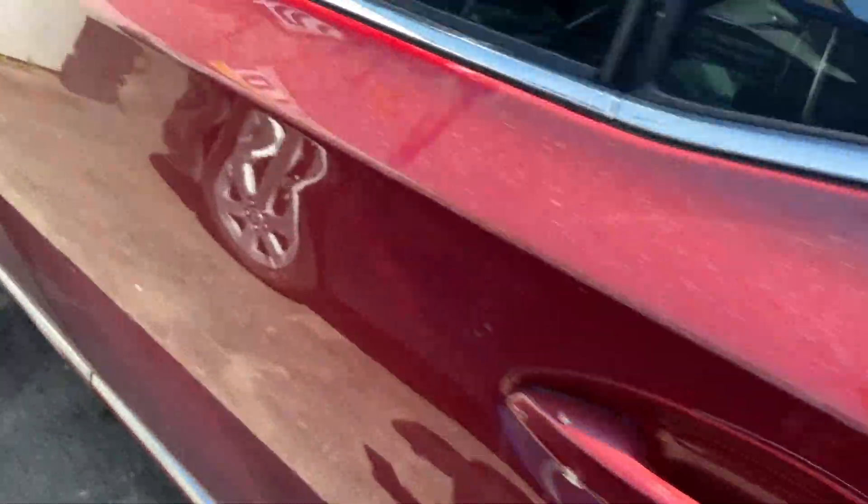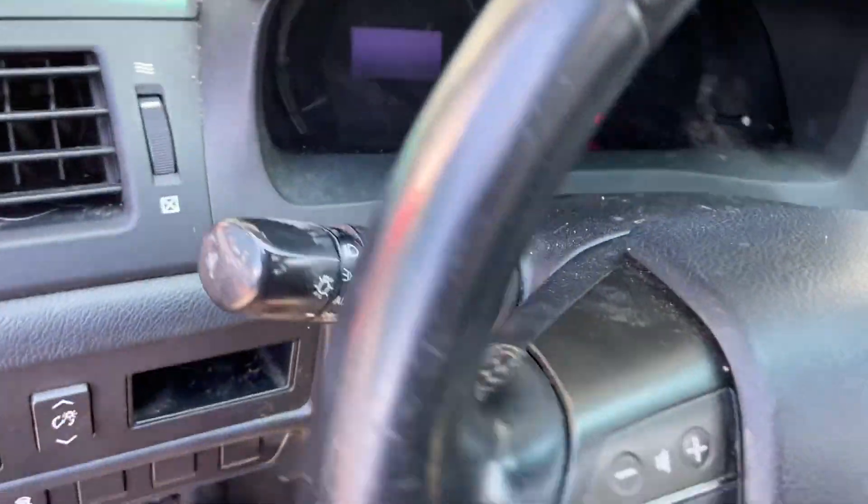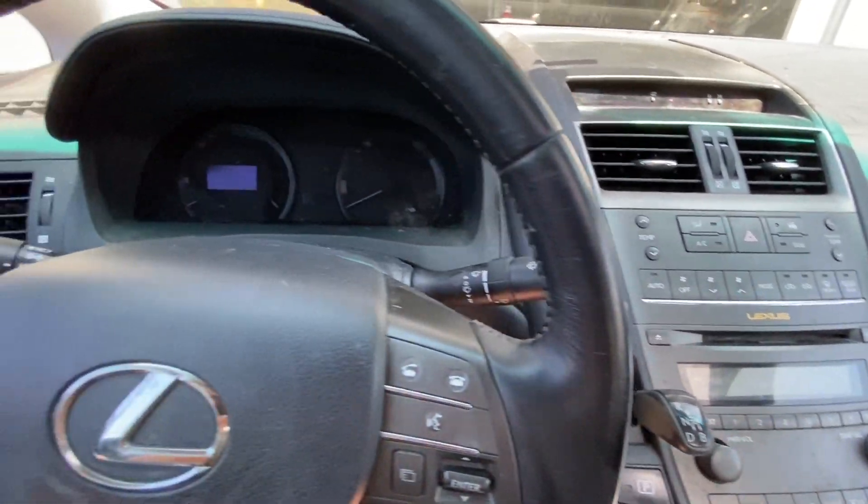Hey guys, still be working on this Lexus — this one's a 2010, but they might be similar year. So if you want to reset your maintenance required light, or if you change the oil and you want to reset it...